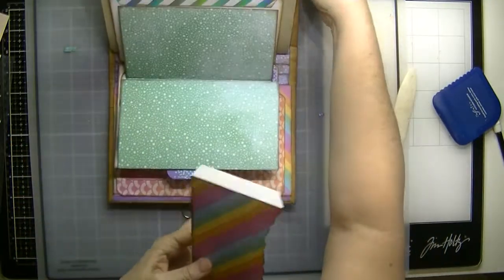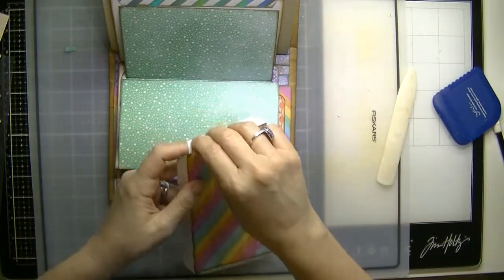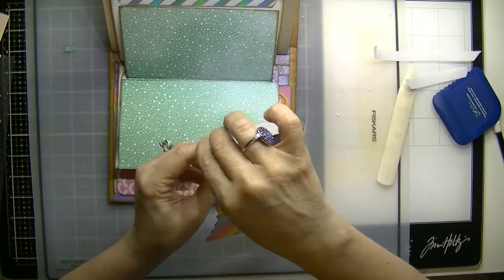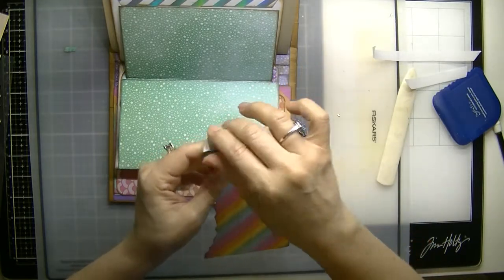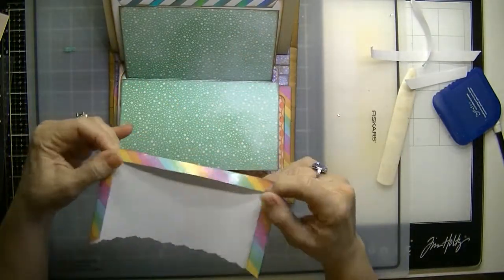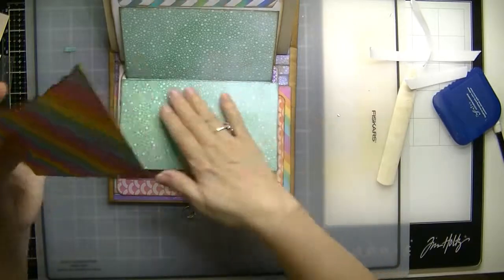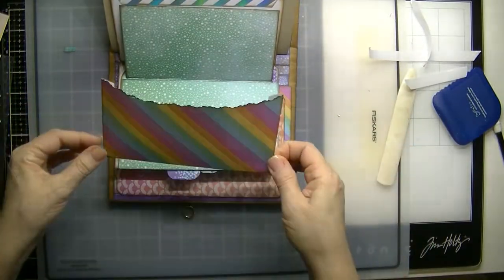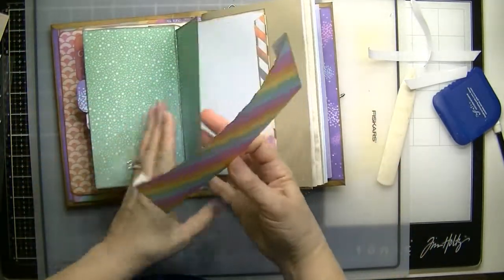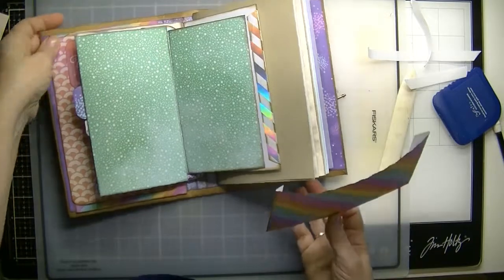I'm going to turn my book facing me, remove this tape, and then go ahead and bring the two flaps down and bring the bottom over it like that. And then I'm going to put this pocket — which way should I put it? Let's see — this opens this way, this opens this way, so we want the content to stay inside the pocket.